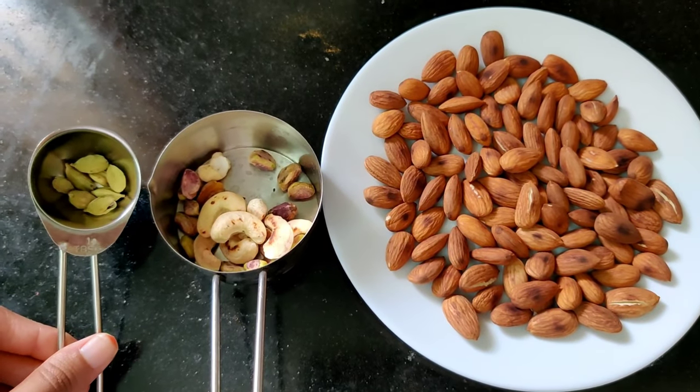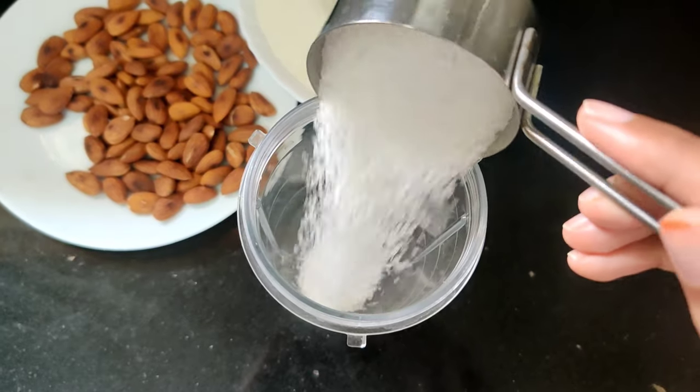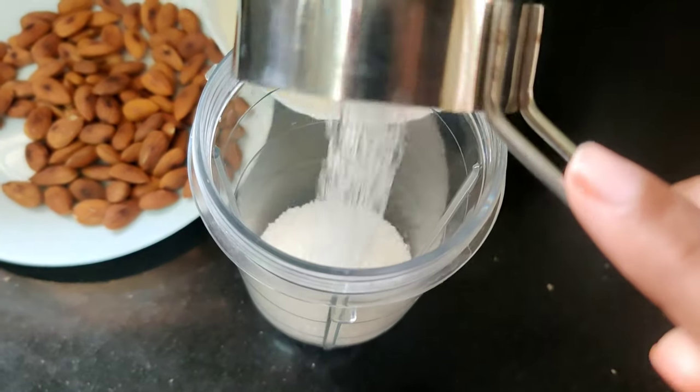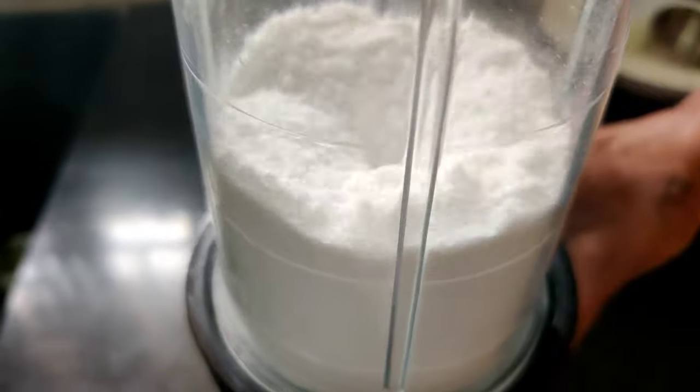Let's mix it into a fine paste. Let's add sugar. Let's mix it with sugar.